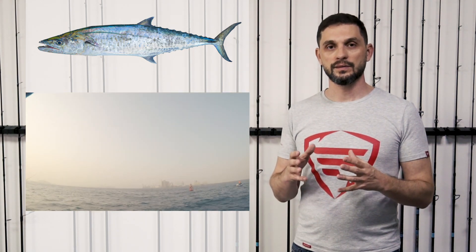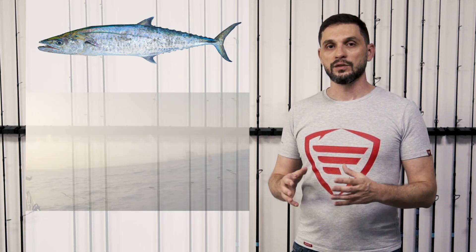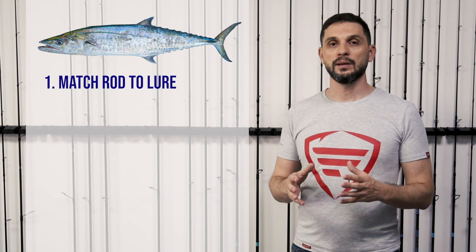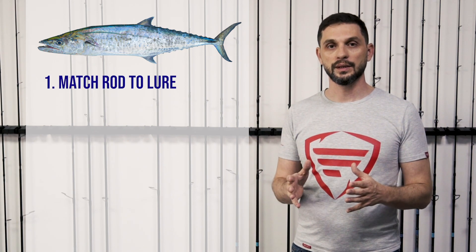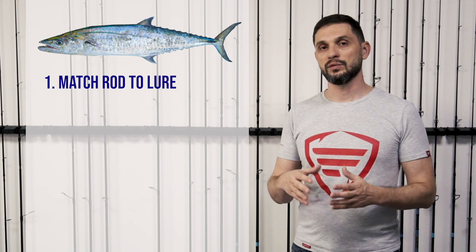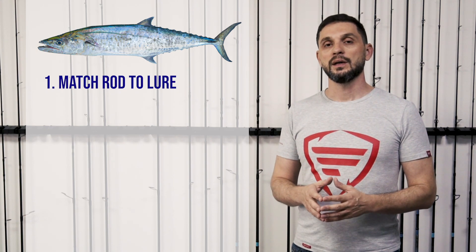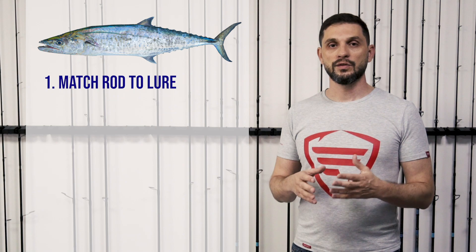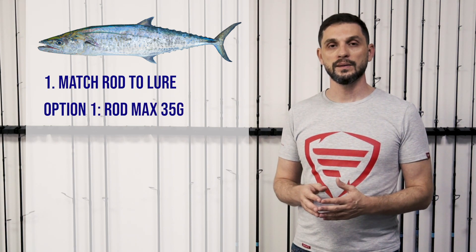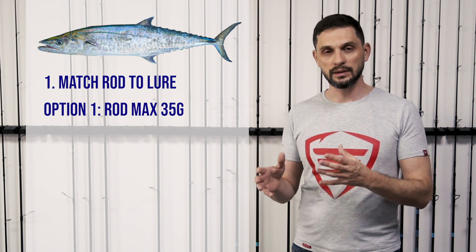Kingfish is a strong fish that fights nicely, so you will need a setup that has some strength and at the same time is light and very useful on shore. When choosing a rod, we go according to our lure size. For the lighter lure range of 18 up to 40 grams, I would suggest rods with a max of 35 grams — something like 10 to 35 or 12 to 35 in that range.